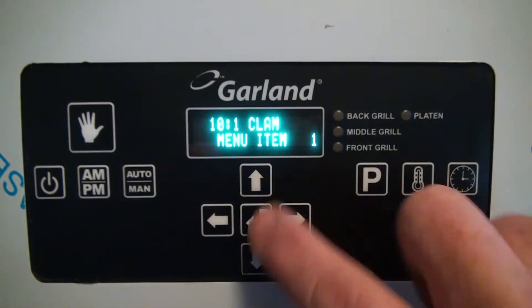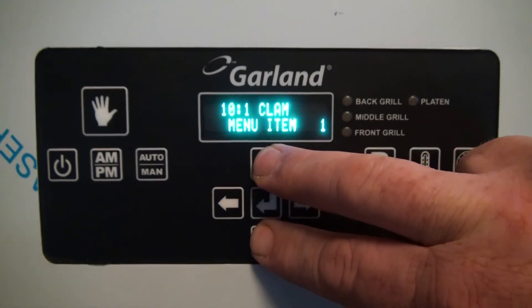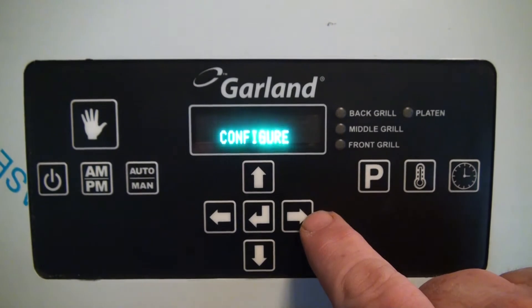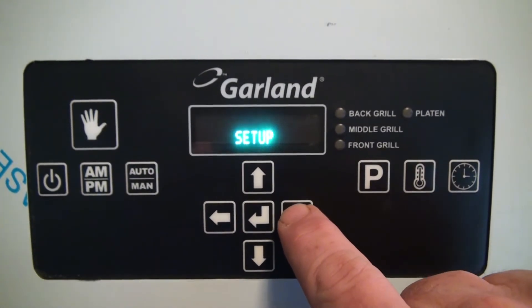This is the first level of programming. Now press the up and down arrow simultaneously to enter the second level of programming. Once you have entered the second level of programming, press the right arrow until you see calibration.